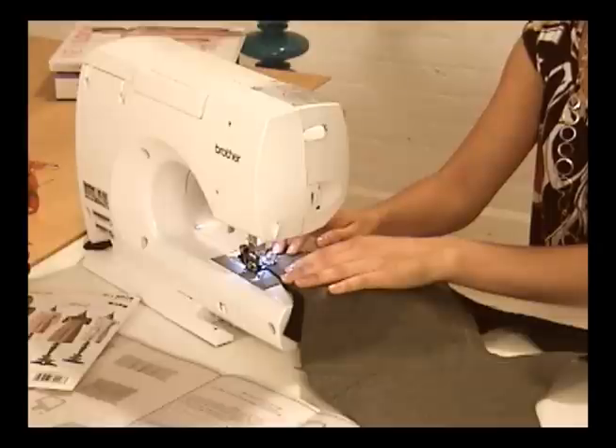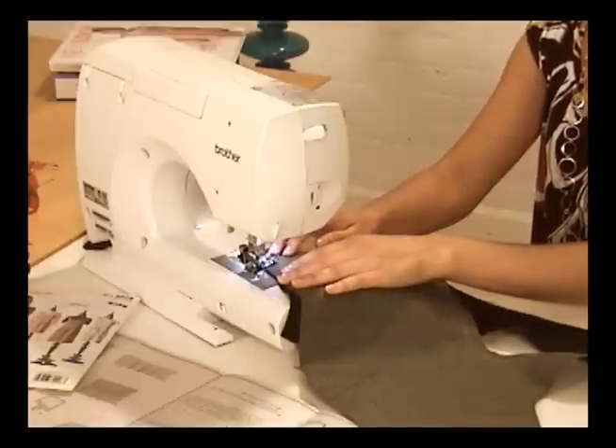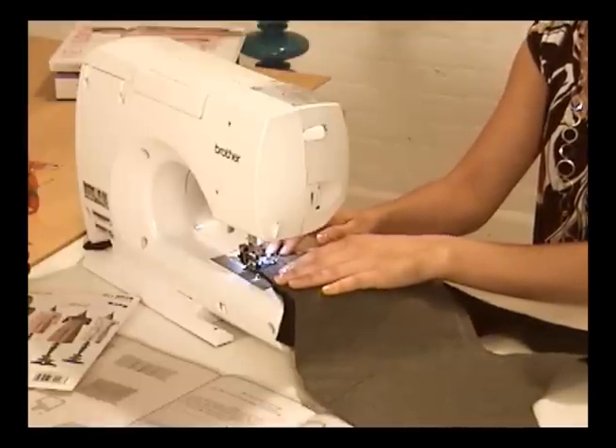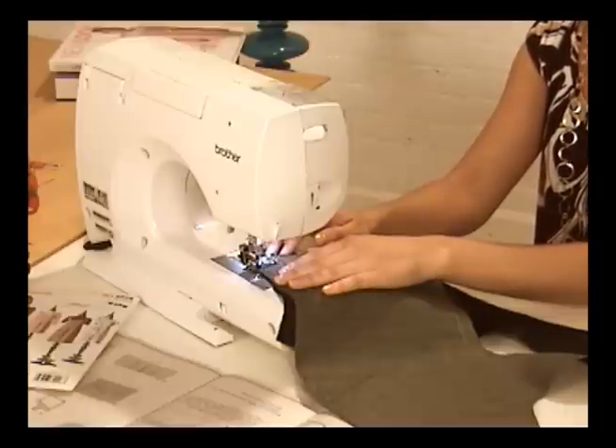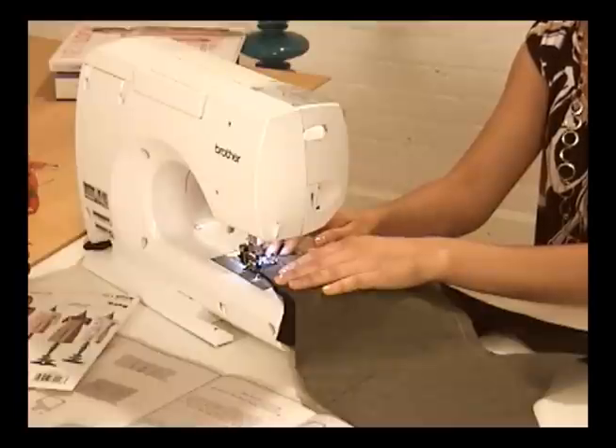Start sewing at the wide end of the dart and work your way to the point. When the dart is closed, give yourself enough thread ends to tie together at the end point. This is a neat finish so the end of the dart doesn't get too pointy, which isn't a pretty look.